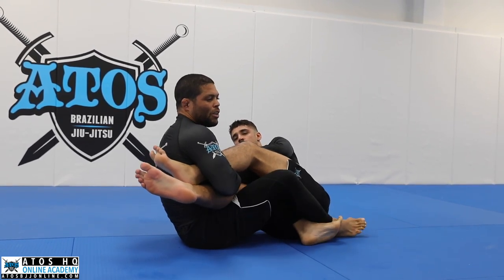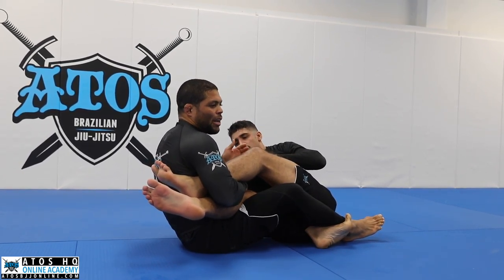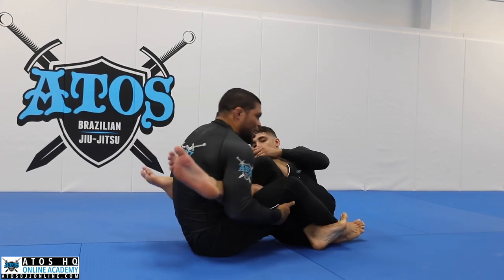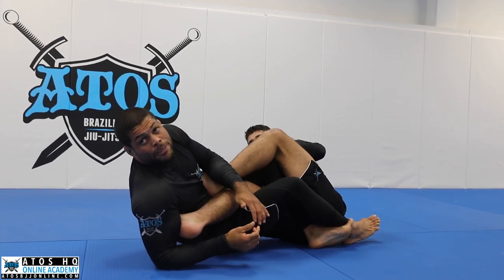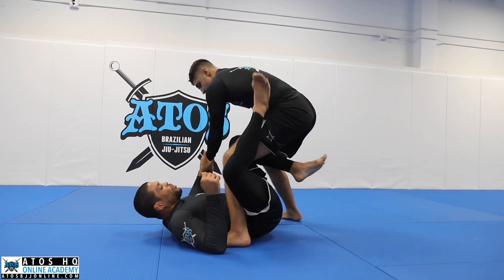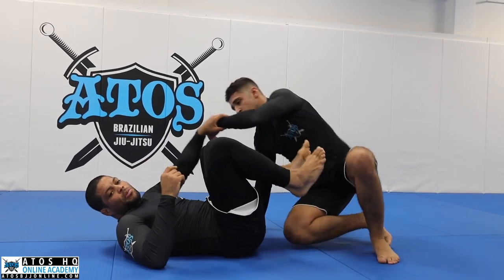The great thing about this technique is you control both legs. It's really hard for the opponent to defend because you're attacking both legs — one leg helps the other to defend, but because you're controlling both it's really hard to escape. So once you get here, you can underhook on the other side and start attacking the heel. Let's just repeat this. The first two minutes, one person only.